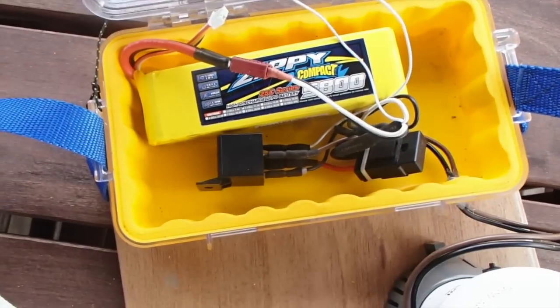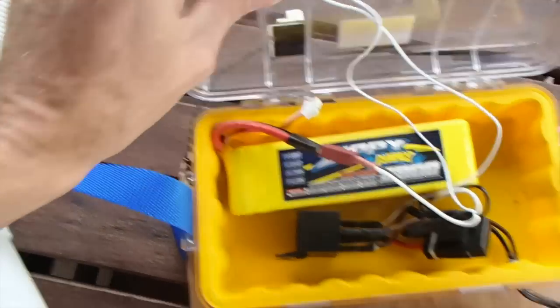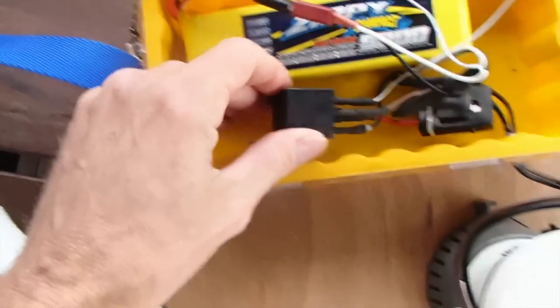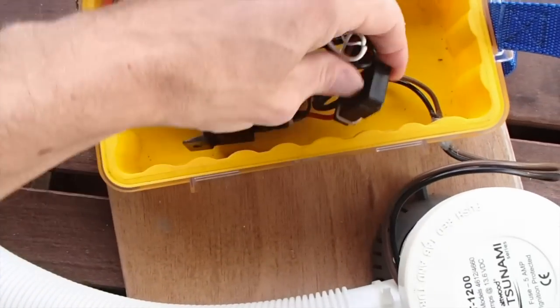The magnetic window security switch can't handle the current, so it just goes through a standard car relay. You can get it from any AutoZone for a few bucks, and then just a fuse in line.